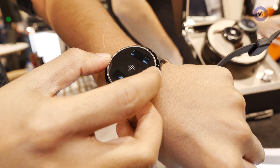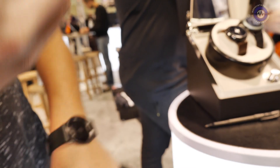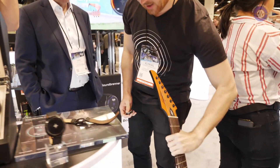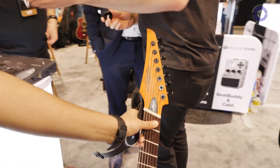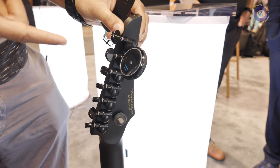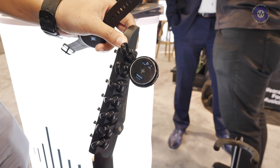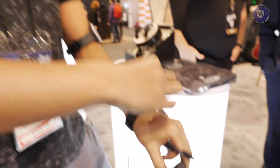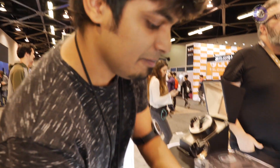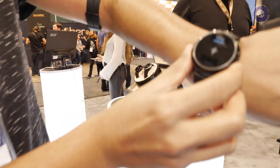It also has a tuner. What you can do is take it right off and use it as a snark tuner. Once you have it here, you can attach it right on and you're good to go. You can tune in any environment — you get the accessibility of an app with the accuracy of a snark tuner. Once you're done, put it right back in and you can head right back out.